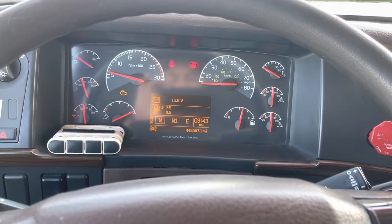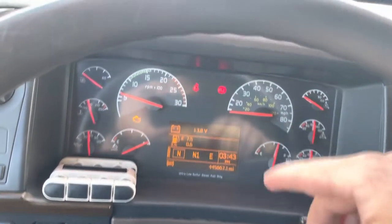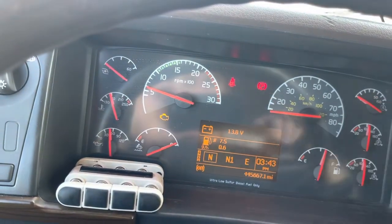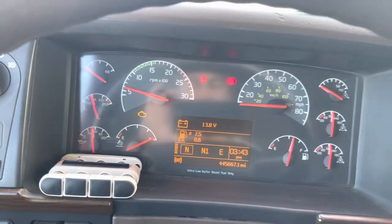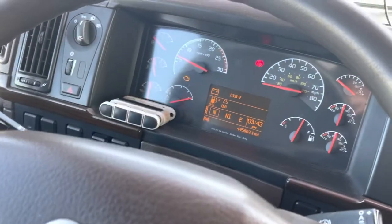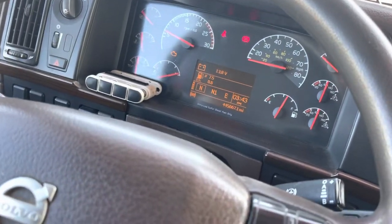Welcome to the channel. Let's make this video short. I'm just going to show you what to do if you are having your seat belt sign on even when you have the seat belt already on — you put it on and the sign just keeps coming on and off.